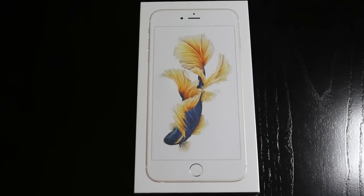Hey guys, it's Mr. AJ's Tech here, and today I'm going to be unboxing the iPhone 6S Plus.